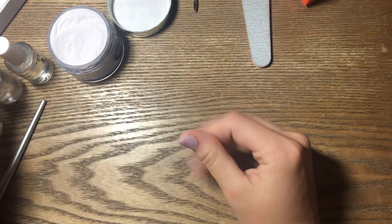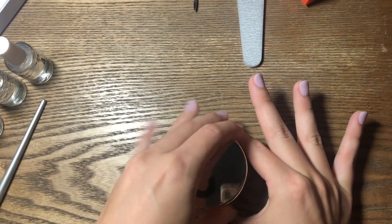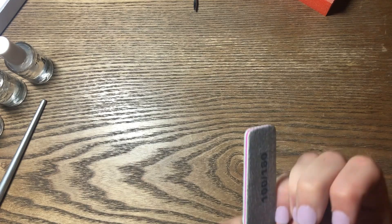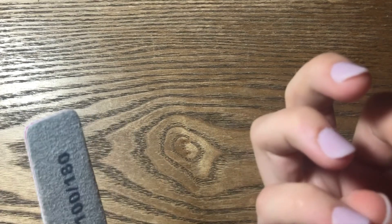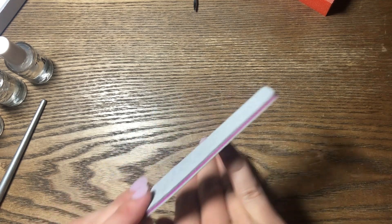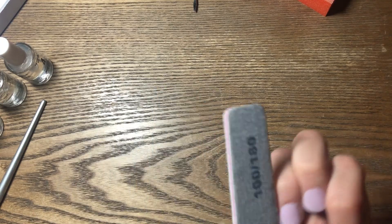Now that we're done with the activator, we are going to file these. I'll just wipe this off, put the lid on, and we're going to file. Take the file and go on the side that has the more rough texture and just file them into the shape you like. You can do a rounded edge or square — do whatever you like. I feel like I'm going to need a new file soon, but I'll just go with this one.